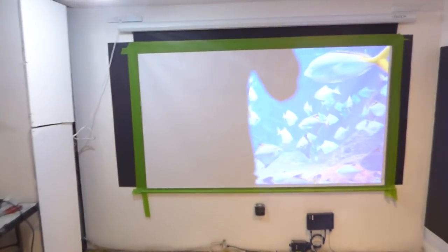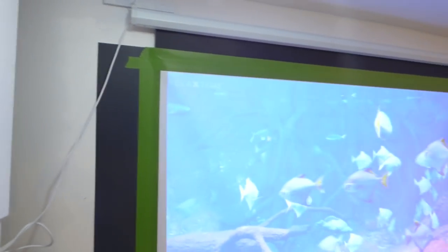I've been getting this question a lot from a lot of people: Can I paint a motorized projection screen? Yes, you can. With our technology, it's very easy to do.